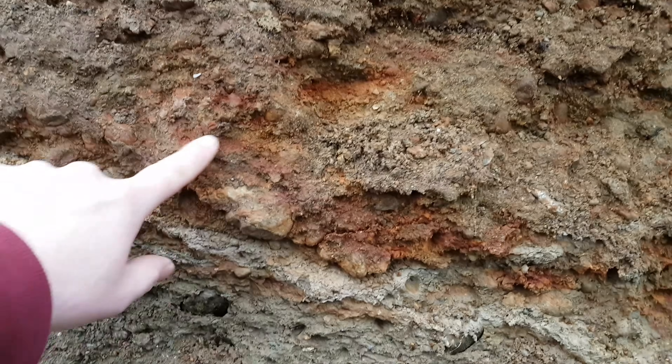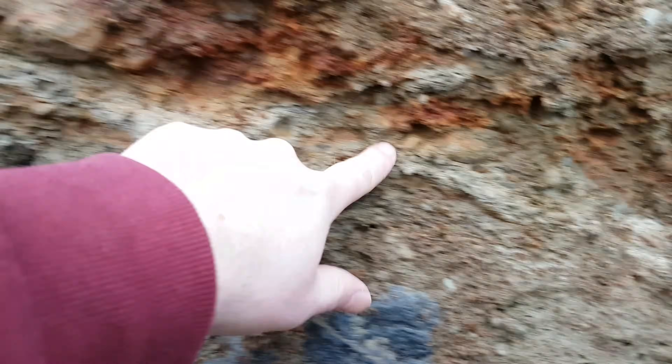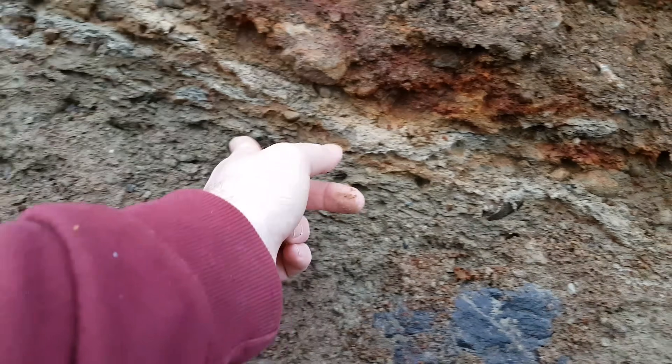There's more oxidization here — very rusty — and then a nice clay layer with some gravels and sand below that.